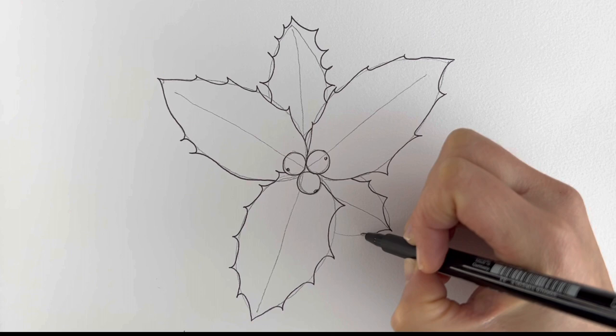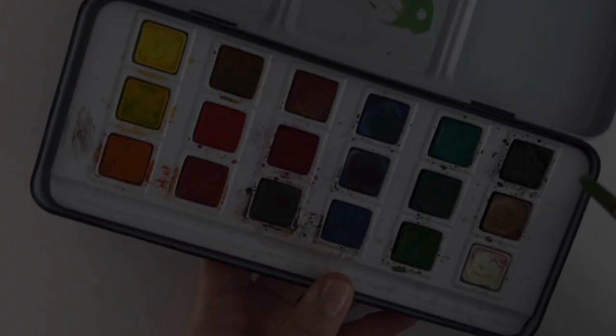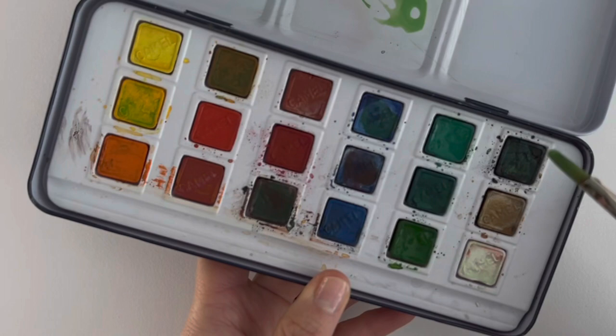Now if you haven't gone over it in pen yet, go over it in pen and then erase all the pencil marks. So I'm going to be using watercolours. I've mixed a couple of different greens, a tiny bit of yellow and a little bit of white, and I'm going to paint a very dilute green over the leaves.